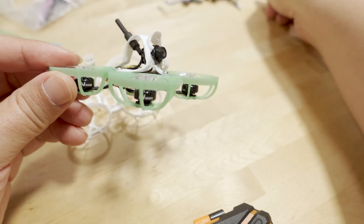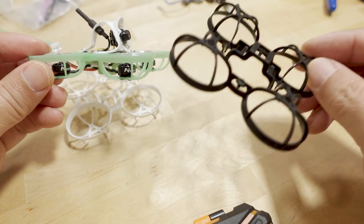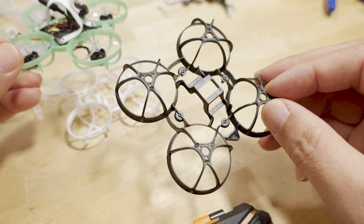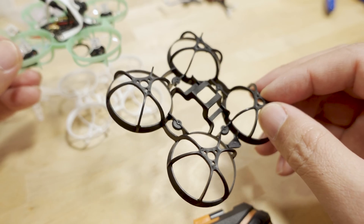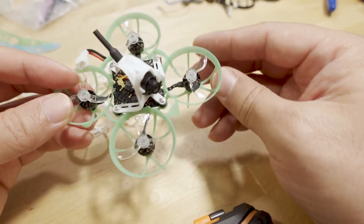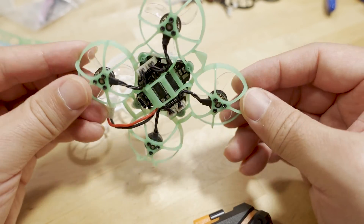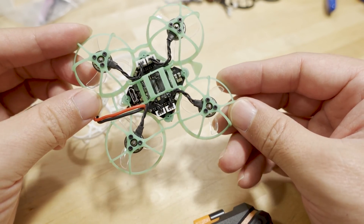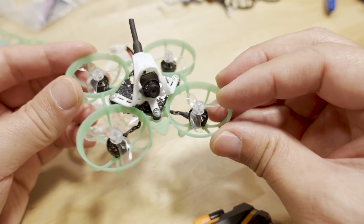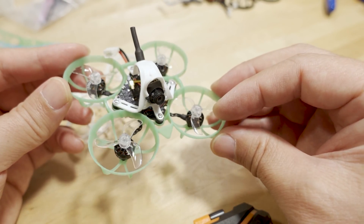I'm going to have another build later — a pusher version, really light. This current build is coming in at about 19 grams, and I'm imagining the pusher version will be pushing around 17 grams, maybe less. For those looking for more flight time and more performance out of your 65 millimeter whoops, check out the links down in the video description.